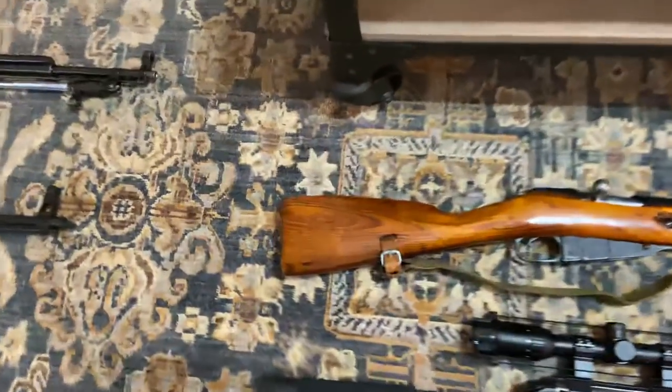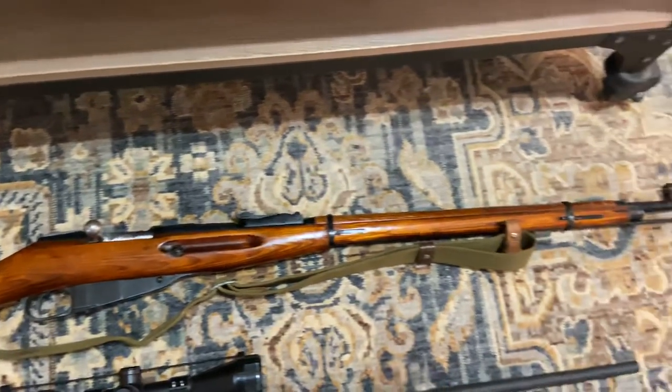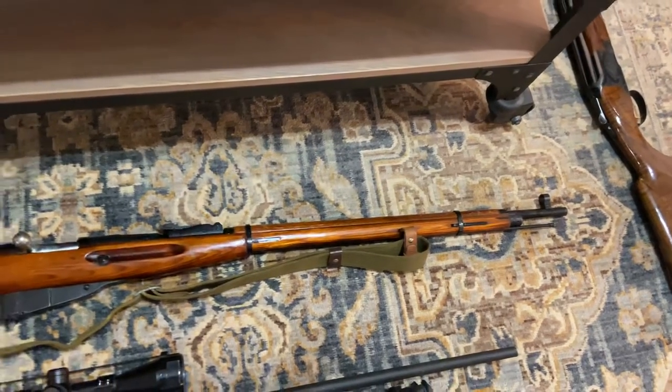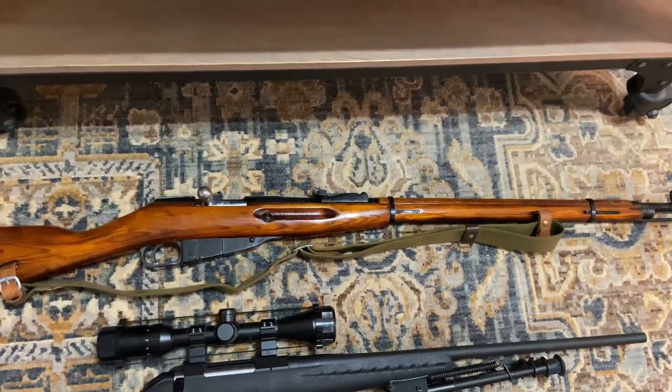This is the Mosin-Nagant M91/30 in 7.62x54R. Same configuration as last time. I don't have any plans to do anything to this gun because I think it's perfect the way it is — no real reason to change anything.